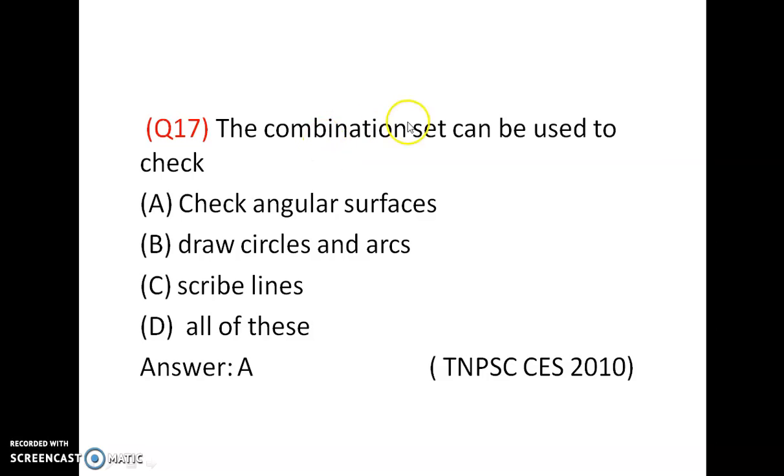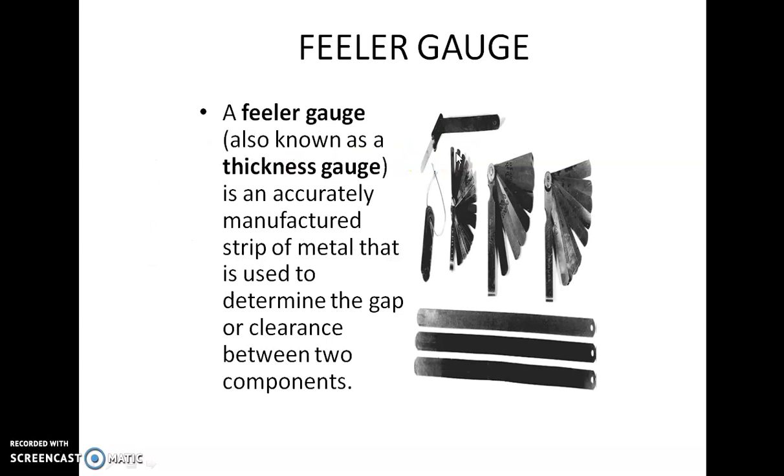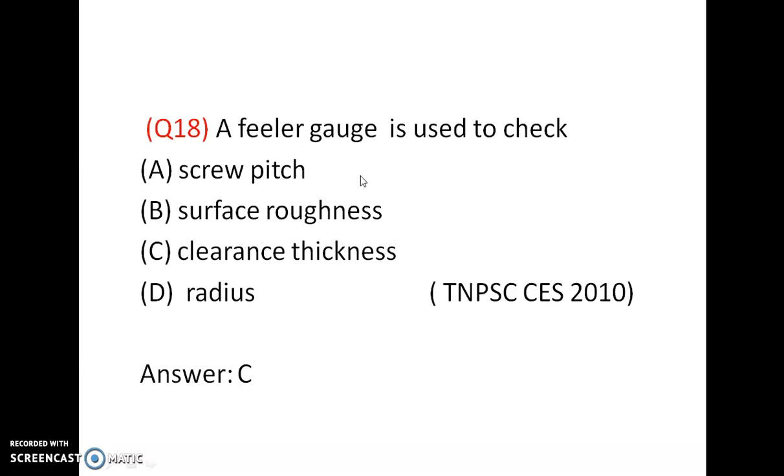The combination set can be used to check angular surfaces. Answer is A. A filler gauge is also a type of limit gauge — it is a thickness gauge that measures clearance thickness. For example, the clearance between a piston and cylinder can be checked using a filler gauge. One may be used as a go gauge and another as a no-go gauge. Answer is C.